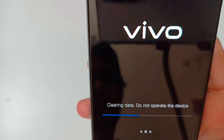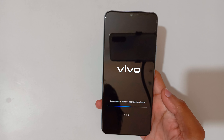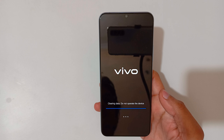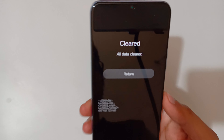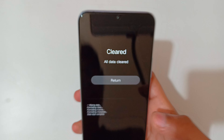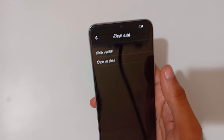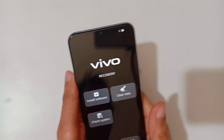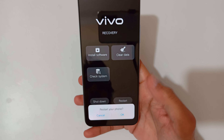Now tap OK and you can see it is clearing data — do not operate the device. You can see all data is cleared. Now tap 'Return', go back, and restart your phone.